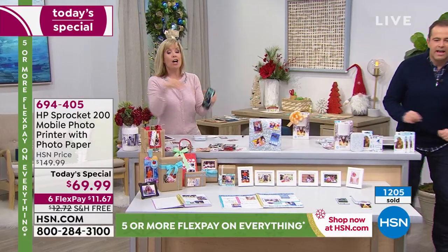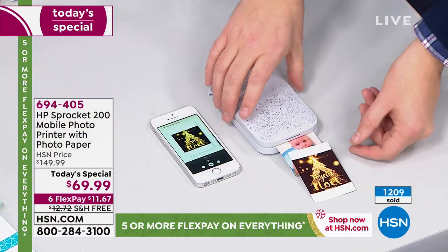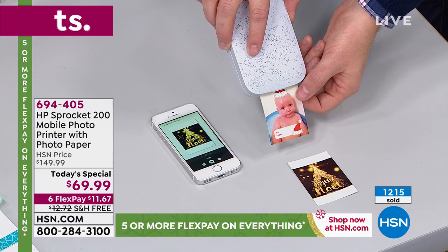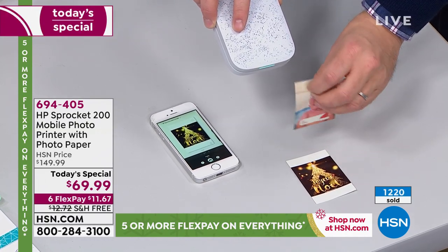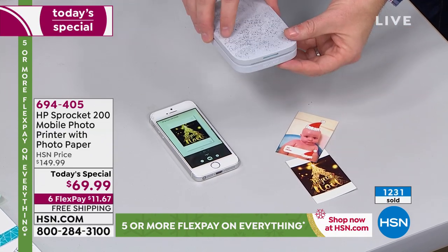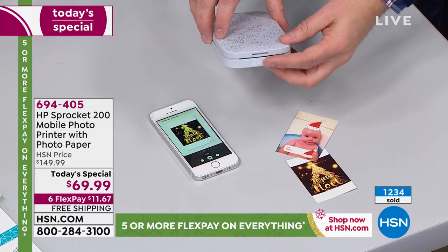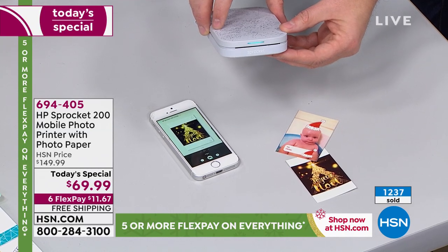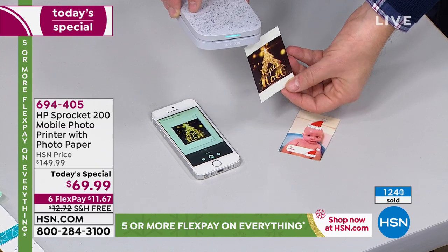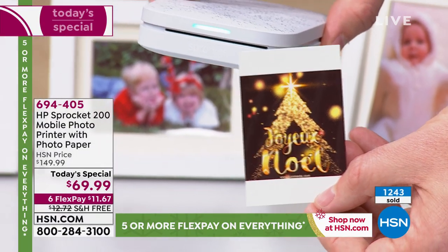They're printing up front there. Up front we have that one set to continuous print. So if you have all those photos in your phone, all you have to do is select continuous print and it'll print out all of your photos. You can even print two of the same one if you want to. Keep in mind — we haven't even jazzed up our photos yet, we haven't put Christmas hats on.